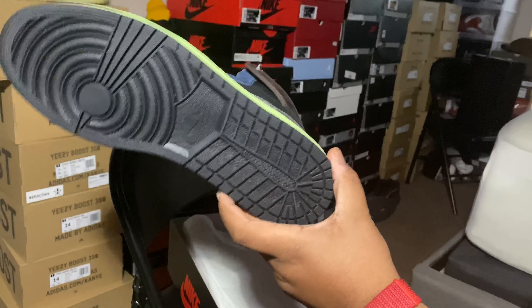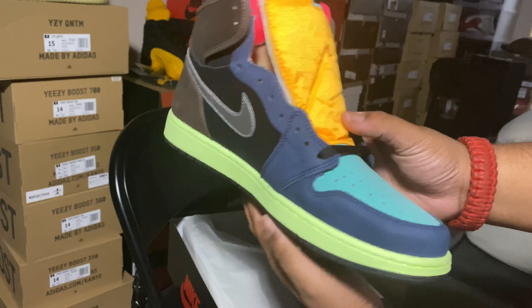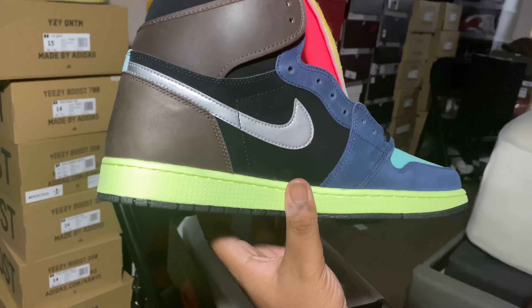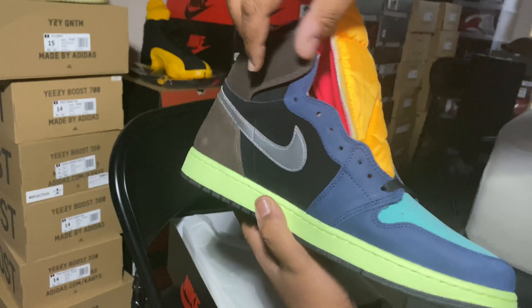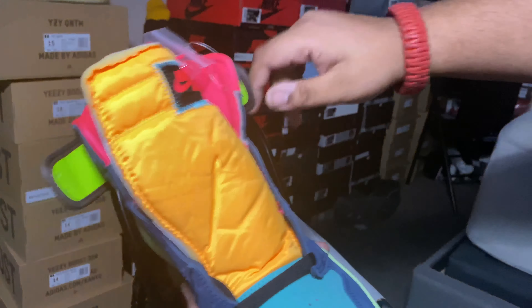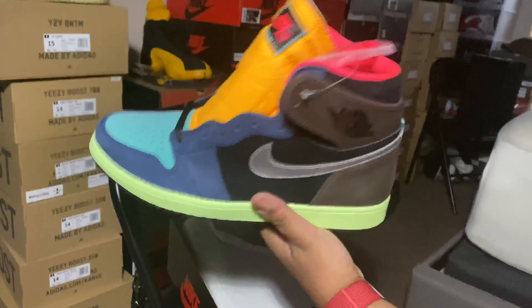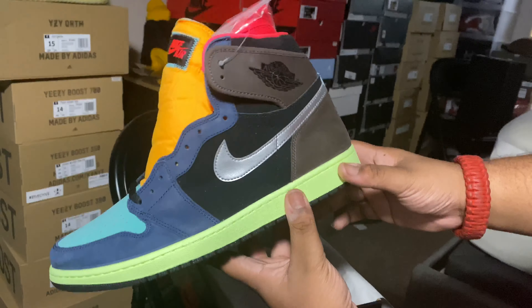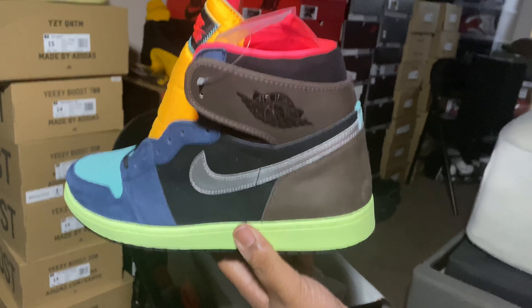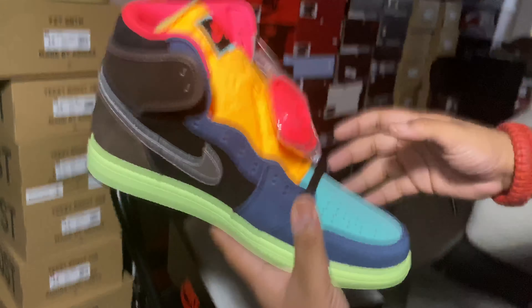Nice black outsole, got your kind of mint spring green. Good for summer going right into the fall man. I feel like in a way these are like a 'What The Ones' — they don't want to admit it — but they're kind of a mix between the What The Ones and the Biohack Dunks. These are similar to the Biohack Dunks but it's got a lot of differences at the same time, it varies a lot. Y'all let me know what y'all think.